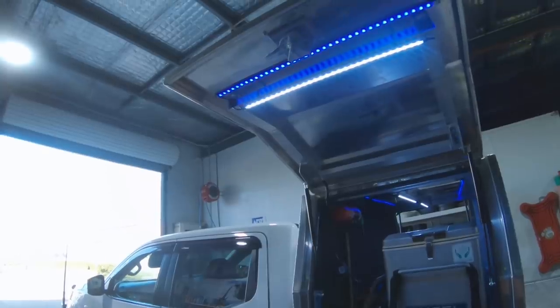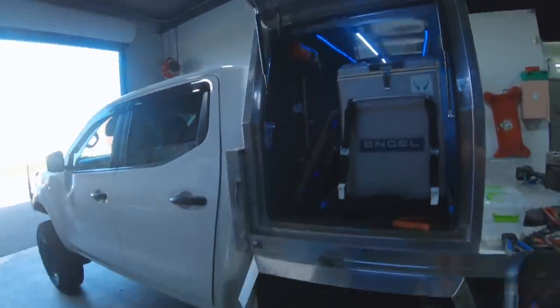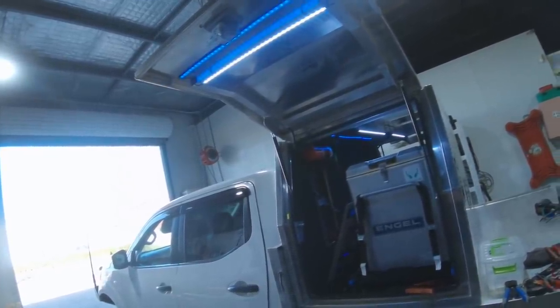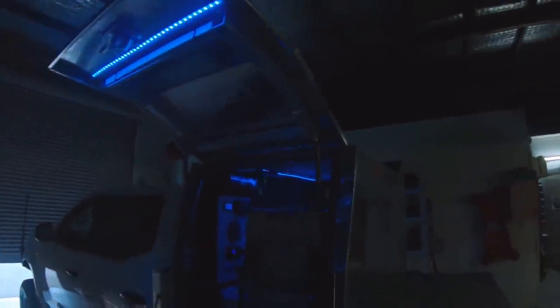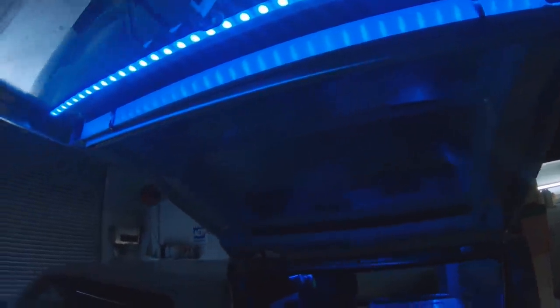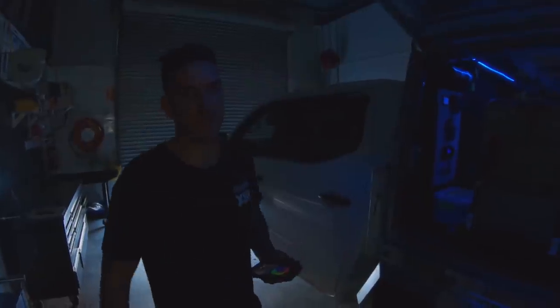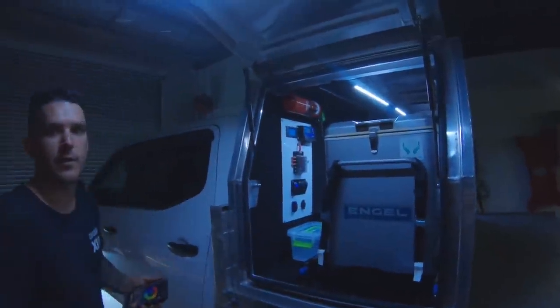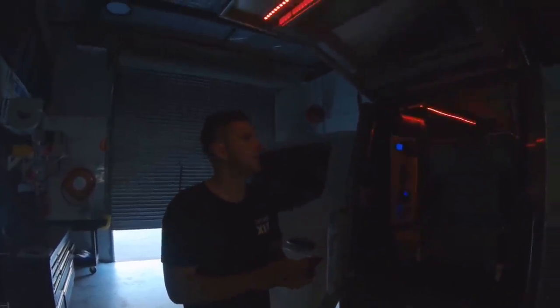We've also got the color wheel in the app, so you can cycle through different colors - pretty cool. Unfortunately the rock lights are on a different app so they don't work together, which kind of sucks. I've pulled the roller door down with just a little bit of light to film - turn them on and that's the effect we get. It's just enough to work at night and hopefully the bugs just won't be attracted to it. It also gives a really cool look - you can rock up to camp with a good light show going.